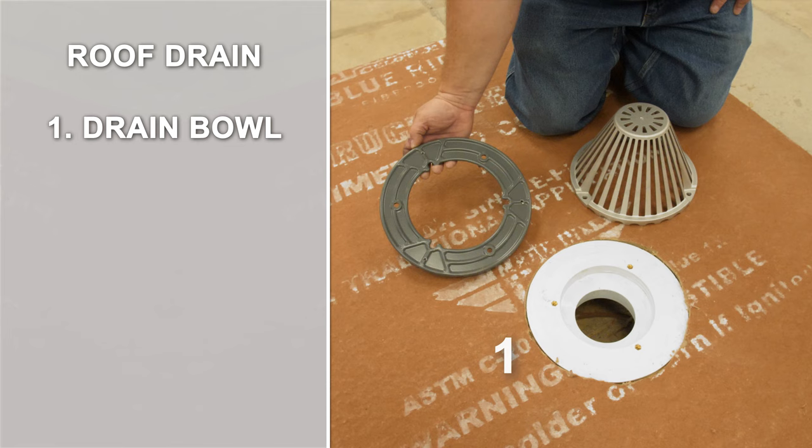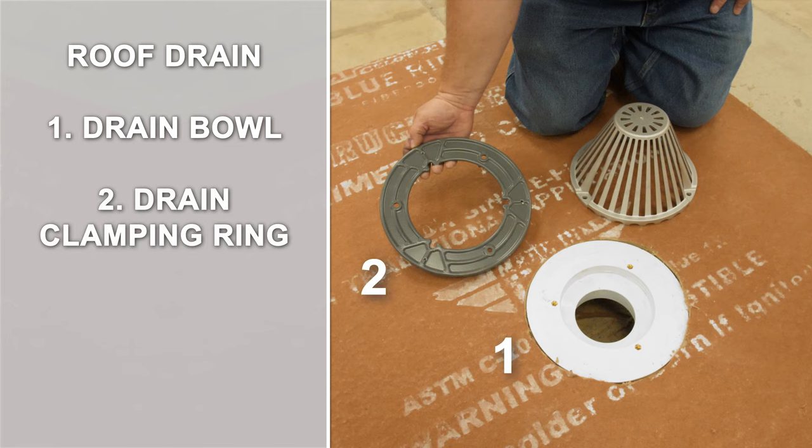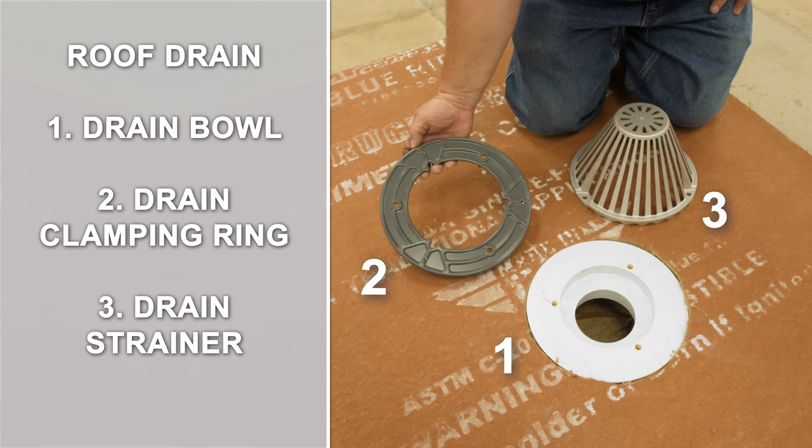The drain bowl, which is mechanically attached or clamped to the roof deck. The draining clamp ring, which provides a compression seal in the membrane. And the drain strainer, which is required to prevent debris from clogging the drain.